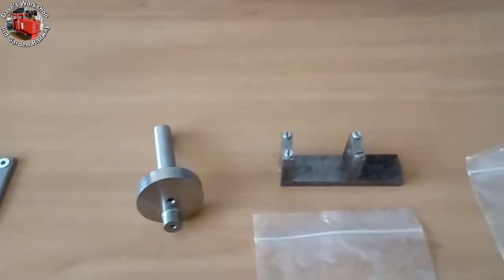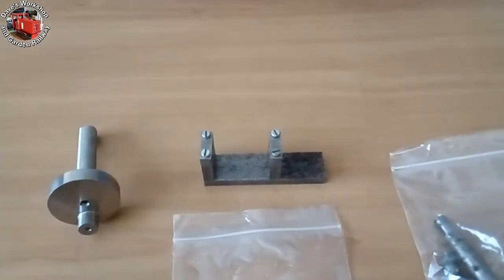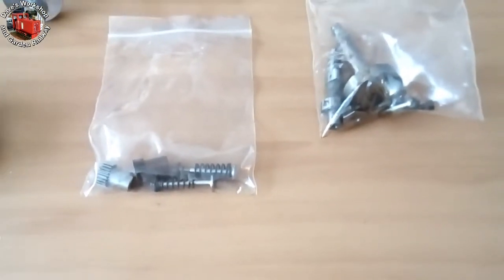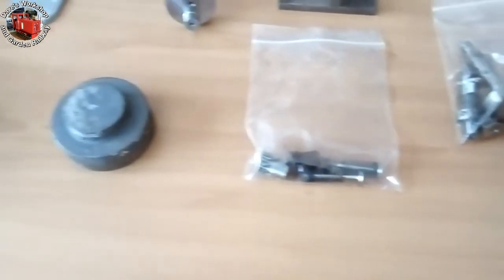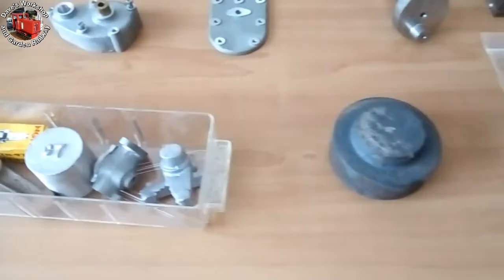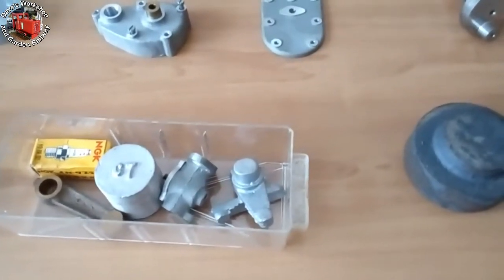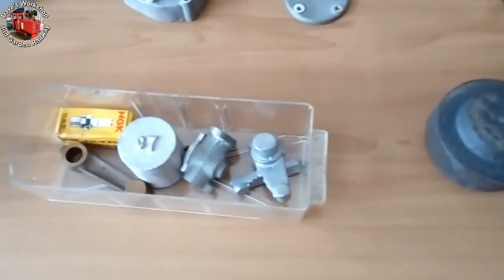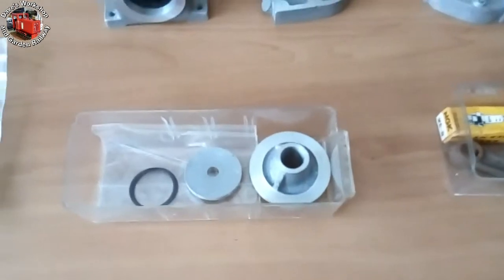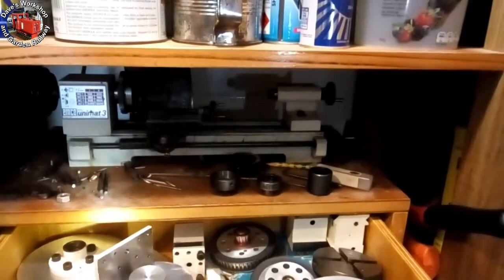I adapted my Emco Uni Mat 3 lathe with riser blocks and a toothed belt drive to be able to swing a 7-inch diameter faceplate, to be able to turn the main casting. I made a good start on the project, machining much of the main casting, roughing out the crankshaft, but mis-drilling the oil hole, machining the gear case, the cylinder head cover, and the cylinder head, partially.